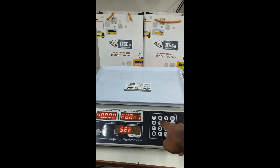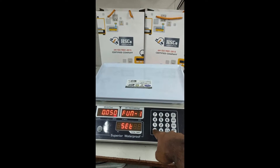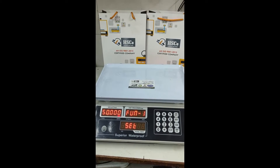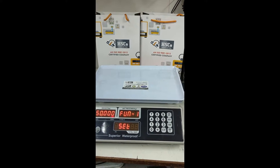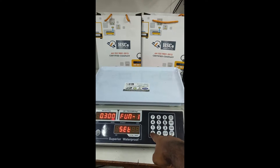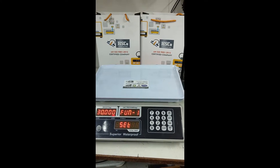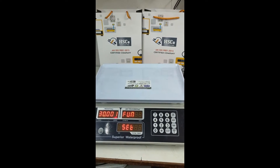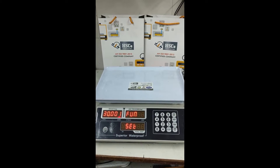For example, if I want to keep the maximum capacity at 50 kg, I can write 50000. In this case, I am going to change it to 30 kg, so I enter 30000. Maximum capacity is now 30 kg. To save it, press the Add button — that capacity will get saved.